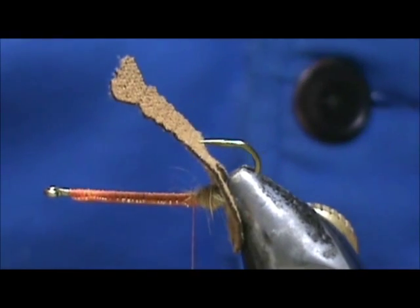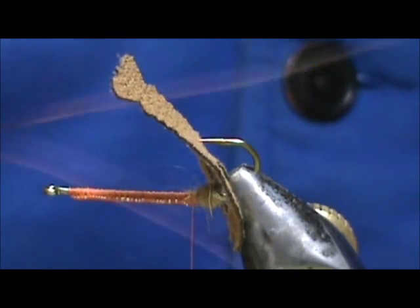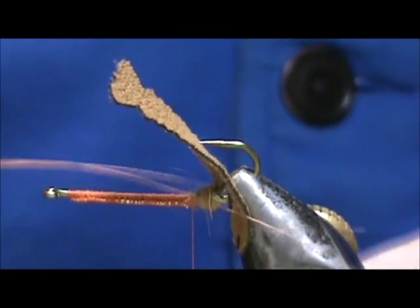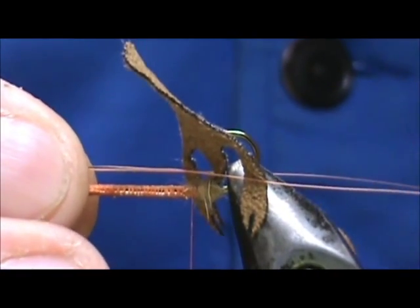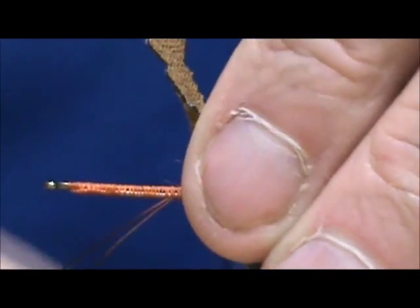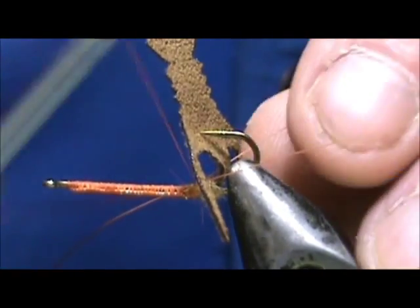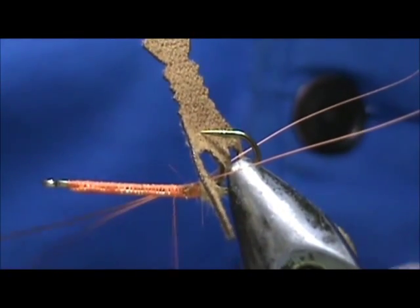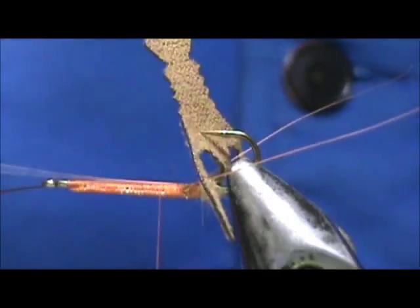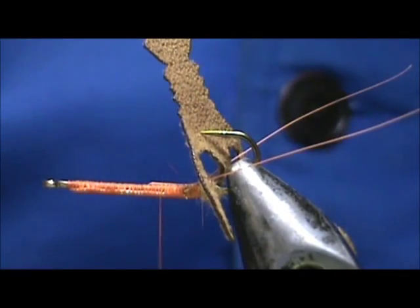For the antenna I have a pair of hair mask whiskers. You can use anything — a stripped quill, crystal flash, whatever you like. I'm going to tie these in and make them about one and a half times the length of the body. Tie them in right into that ball. You can bring them up top — it doesn't really matter, as long as they're pointing out correctly on the front. Then I'll trim off any excess.